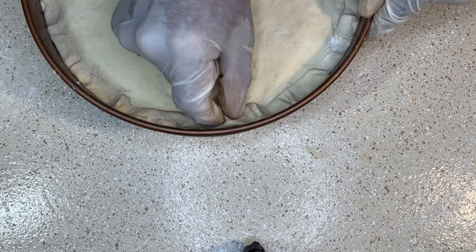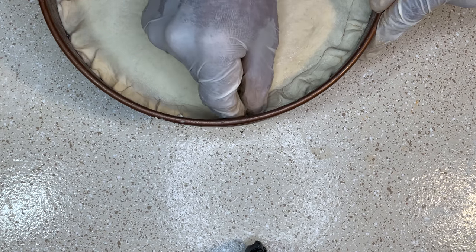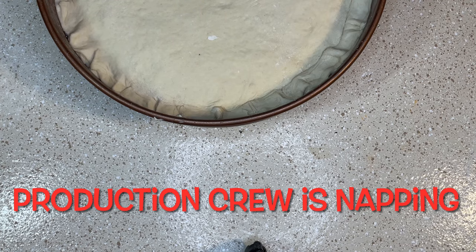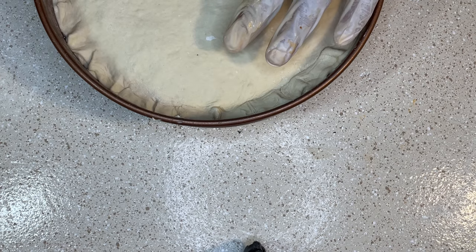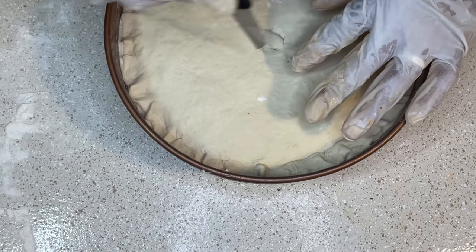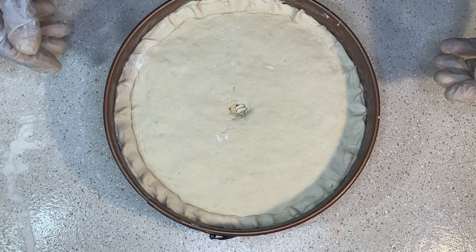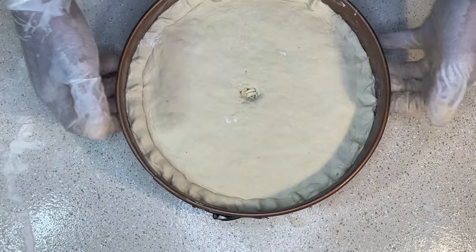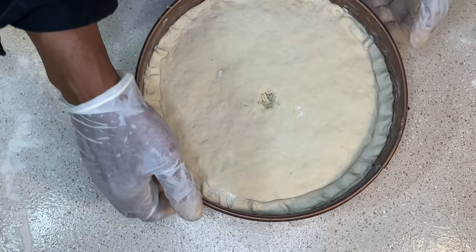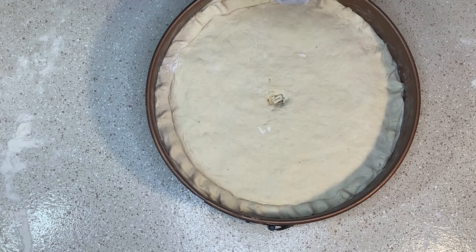Before we get this pie in the oven, we're going to cut a little porthole — a little vent right in the middle. You can put an X or you can just make a little circle like I'm going to do. Before you get this pie in the oven, just pick it up and drop it a little bit to knock out any potential air bubbles. Now we're going to put this in the oven at 425 degrees for a minimum of 25 minutes and then check it.